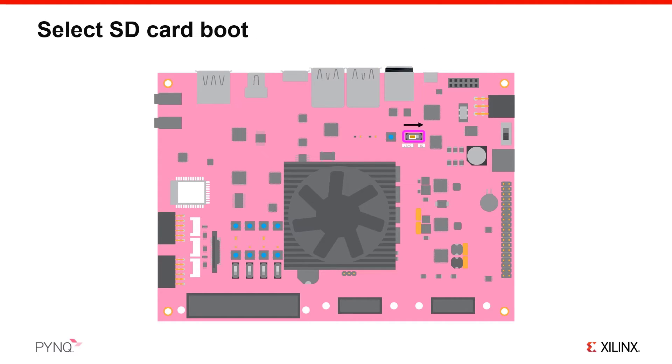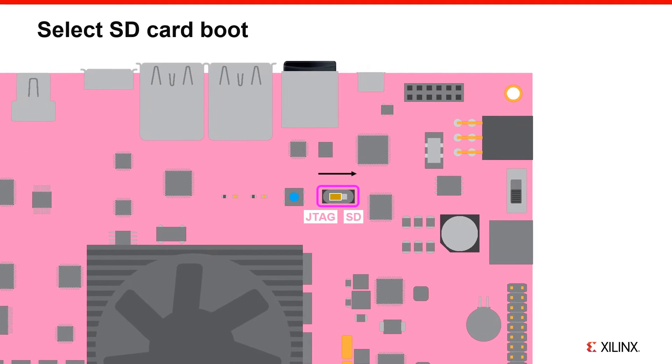Locate the slide switch labelled with JTAG and SD. It's located to the top right of the heatsink and fan. Slide it to the right to set up the board to boot from the SD card.